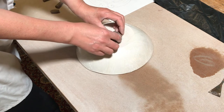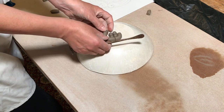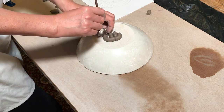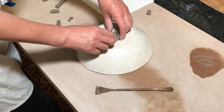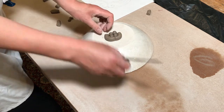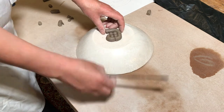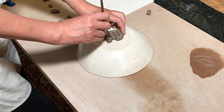I covered the plaster mould in cellophane — or saran wrap, whatever you want to call it — for a couple of reasons. One reason is that it stops the plaster from absorbing the moisture from the clay. The other reason is that when you've finished the bowl it makes it a lot easier to remove the clay from the mould. So you just stretch the cellophane across the mould as tightly as you can to make it as wrinkle-free as possible.